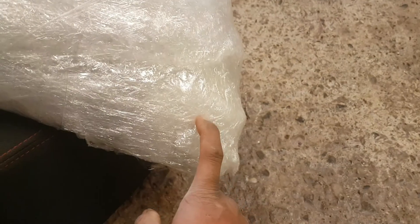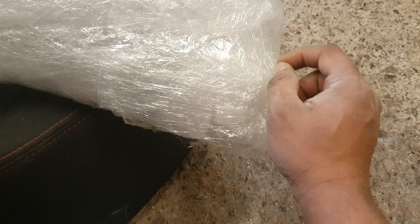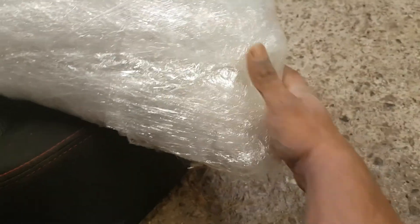There's two layers of foam cushion, about eight to seven layers of bubble wrap over here, and three layers of shrink wrap all around. I've reinforced all the corners.